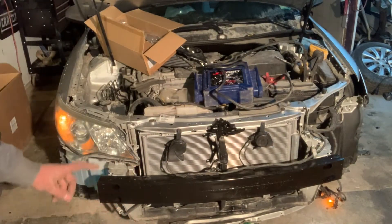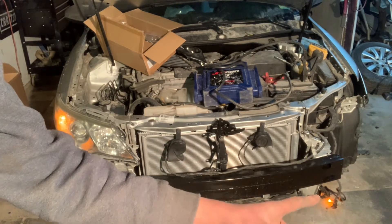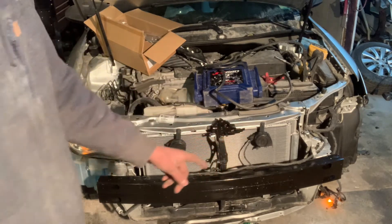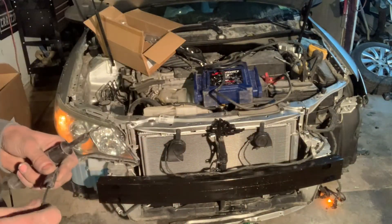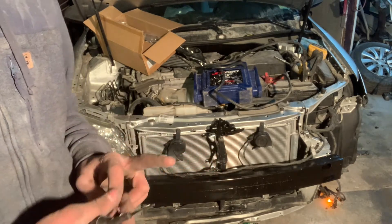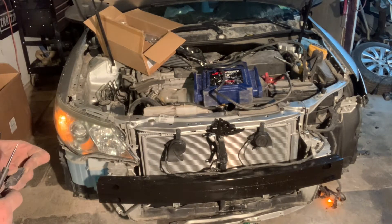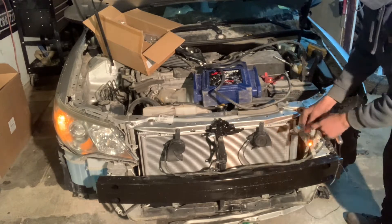Okay, so now I'm going to be wiring into this light right here, and this one down here — that orange one. The problem is this one also has turn signal wires going to it, so it's not just two wires. One of them is going to be a negative — all the time negative — and two are positive: one is for the turn signal and one is for the daytime running light. That's what I'm going to tap into. Let me grab my wire tester.